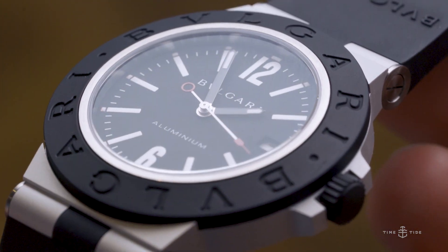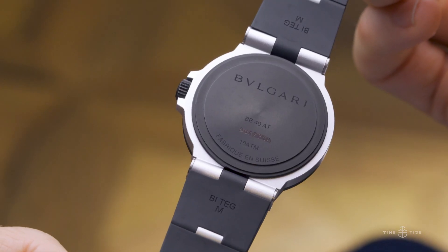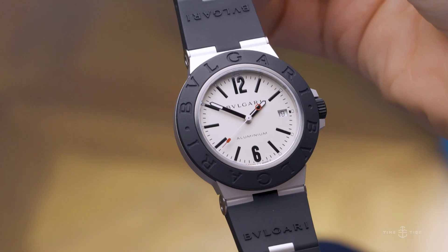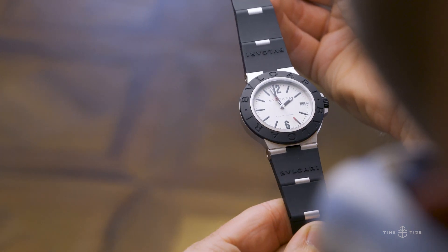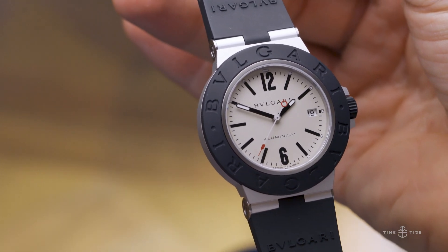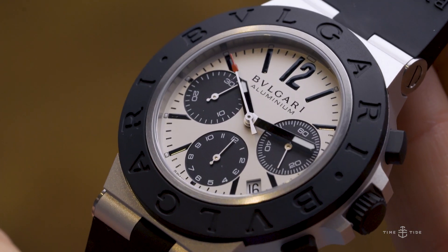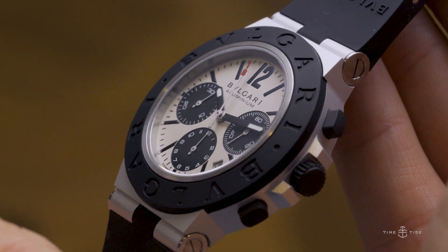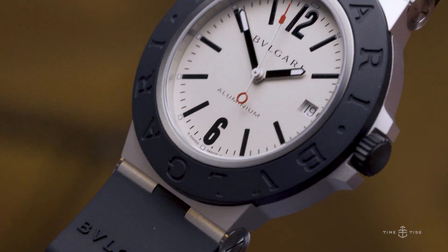Let's talk about the movements, because this leads us to perhaps the most surprising and emphatic point about this collection: the price. It is extremely accessible for a brand whose watches are traditionally priced at a much higher price point. They've achieved that in both models — time-only and chronograph — by installing unfussy and incredibly robust ETA movements. The time-only uses the ETA 2892 as a base, which becomes the B77 movement, and the chronograph uses the ETA 2894 as a base. Both models offer 100 meters water resistance, lume on the hands and indices, a date window at 3 on the time-only, and at 4.5 on the chronograph.